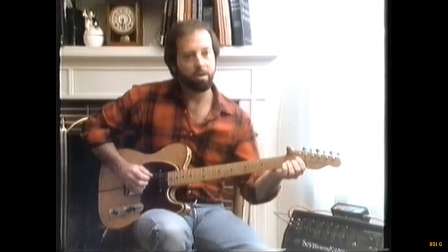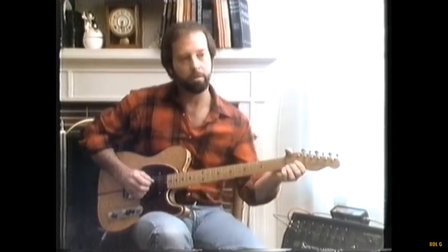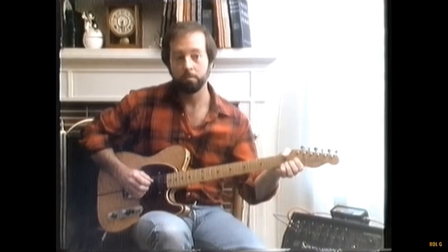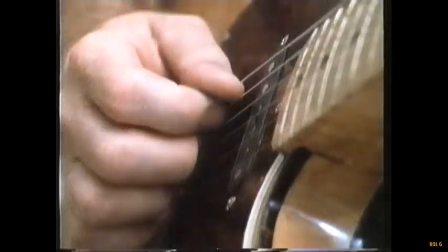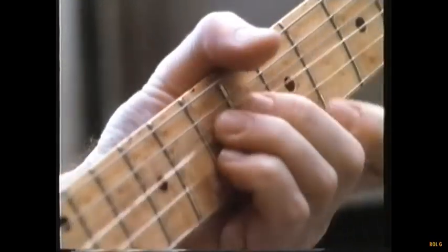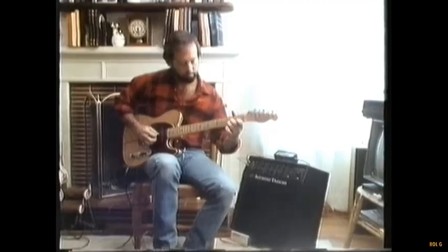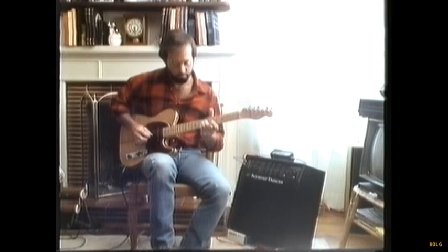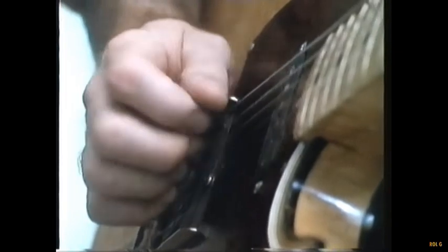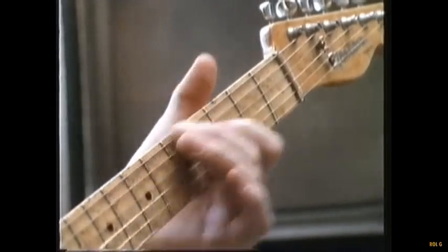Behind the nut bends, with harmonics, too. Using a couple at a time. You can do a minor third or a major third — that type of thing.